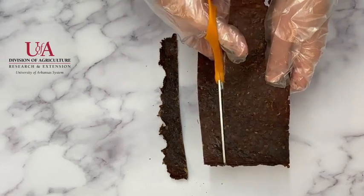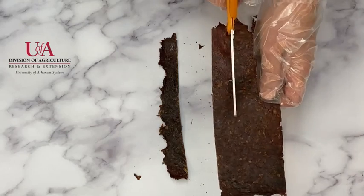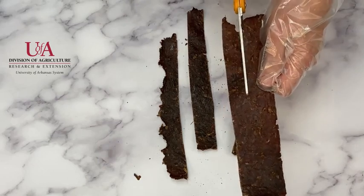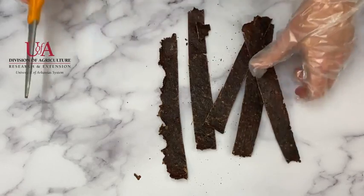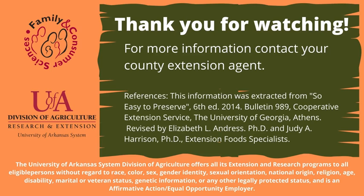I prefer my jerky thin and brittle and I decided to form these large pieces and cut into strips. Properly dried jerky will keep at room temperature two weeks in a sealed container. For best results to increase shelf life and maintain best flavor and quality, refrigerate or freeze jerky. Thank you for watching and for more information contact your county extension agent.